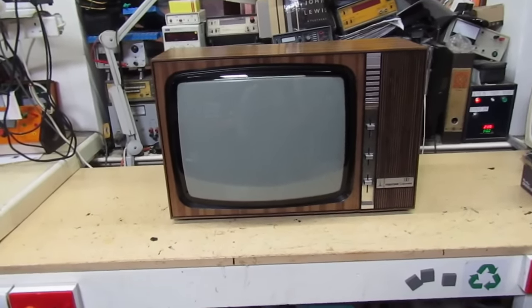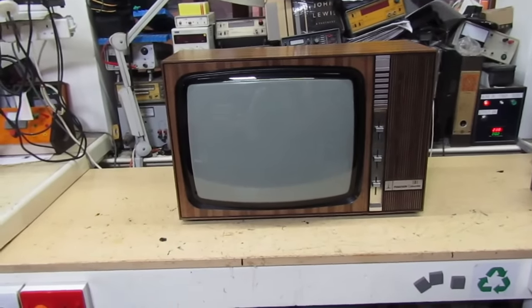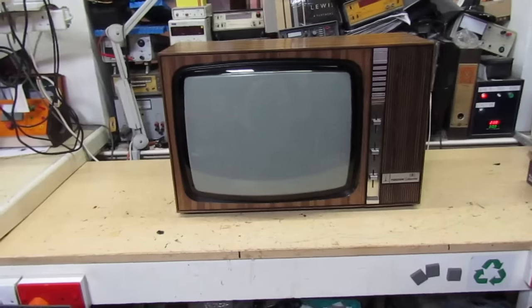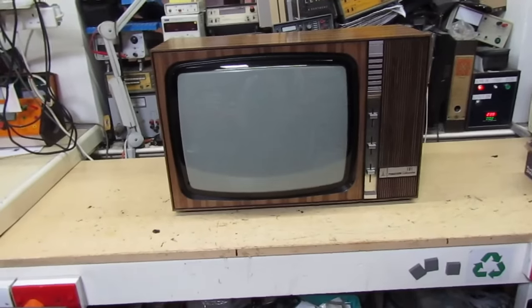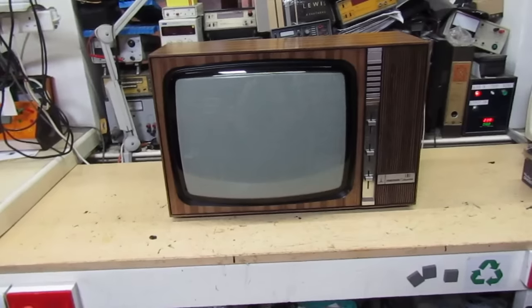Even 25 years later you don't expect to see another one of these working. That's the story behind it - that's why it's special to me. I remember the first one I repaired and the last one I ever saw again, and now we've done the full circle and I've got another one.